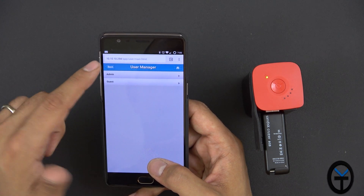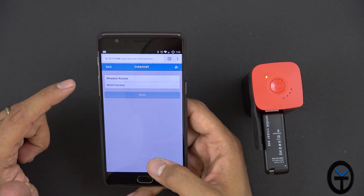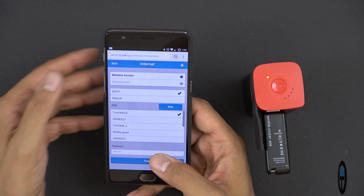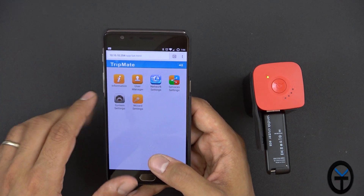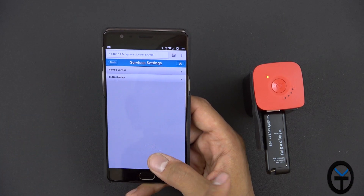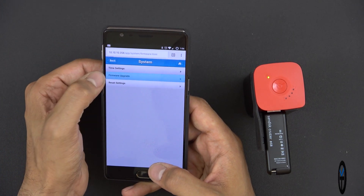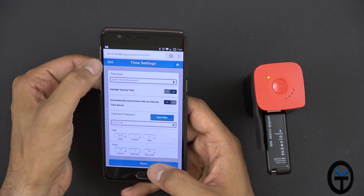Under user management, you can set up admin and guest accounts for when you're sharing the network. Under Network Settings, I've connected it to my home network — that's how it's sharing the internet connection, and it works seamlessly. Under Service Settings, you have the Samba server and DLNA server — the two systems for sharing files — and you can configure password settings. System settings also include time settings with auto or manual sync, firmware upgrade by browsing a local file, and a factory reset option.